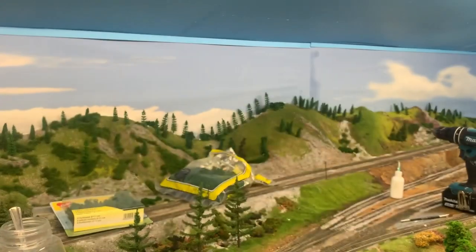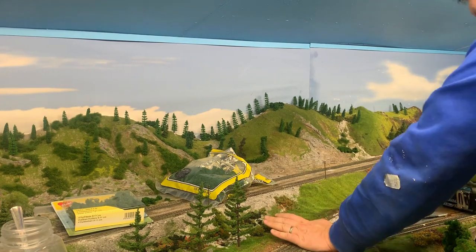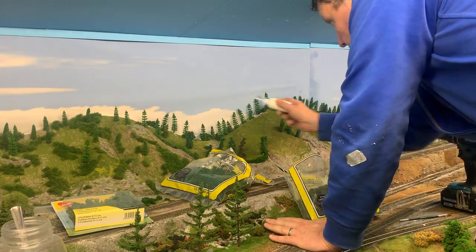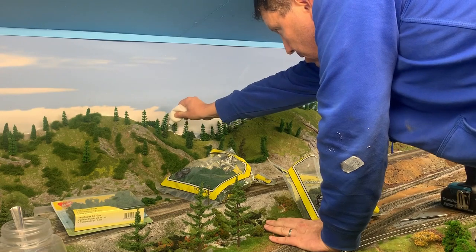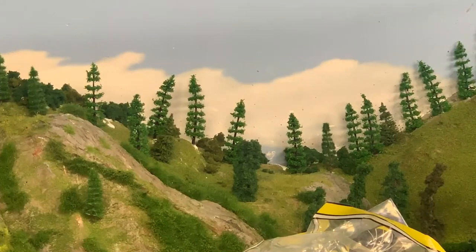This is the light green version of the clump foliage, which I'll just use to break up the colour variations from a dark to a light green. I've also got a really light green but I'll use that a bit later on, sparingly.